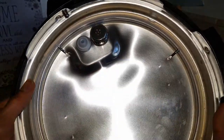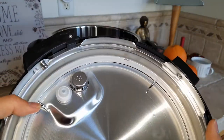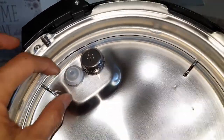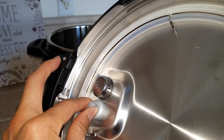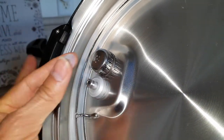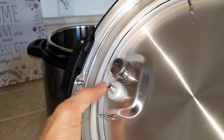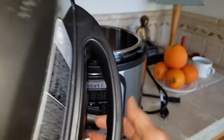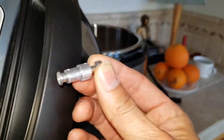Let me show you how to take out and clean the parts. For the float valve, there's a rubber piece right here. Be sure to hold it on the other side, because otherwise if you remove it the pin is going to pop out. Just take out this rubber piece to clean it. Once you remove this side it becomes loose, so you can remove the float valve.